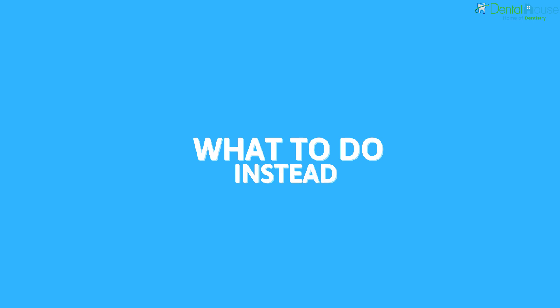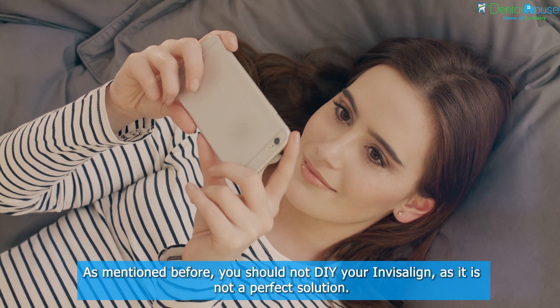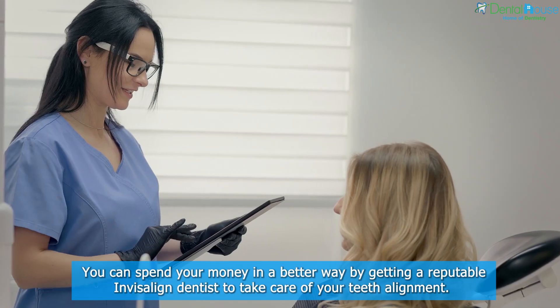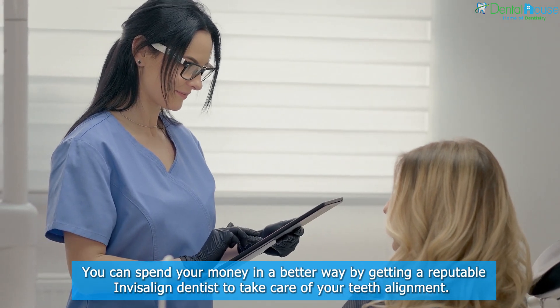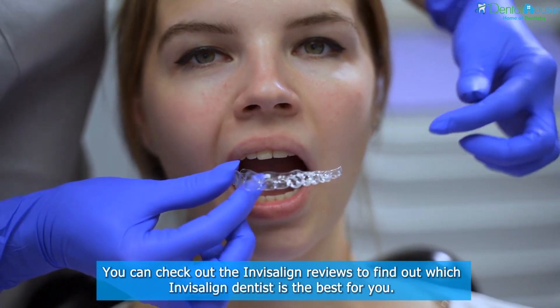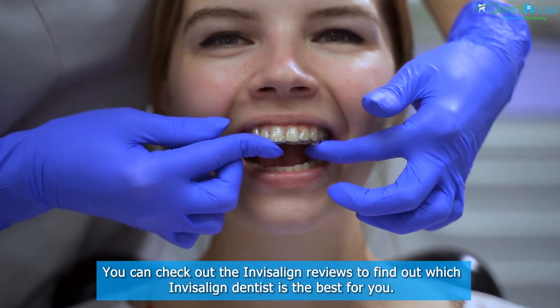What to do instead? As mentioned before, you should not DIY your Invisalign, as it is not a perfect solution. You can spend your money in a better way by getting a reputable Invisalign dentist to take care of your teeth alignment. You can check out Invisalign reviews to find out which Invisalign dentist is the best for you.